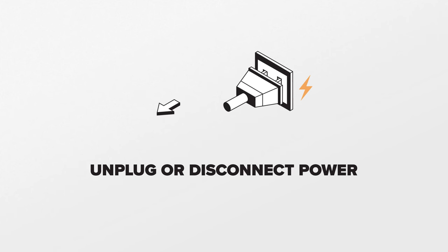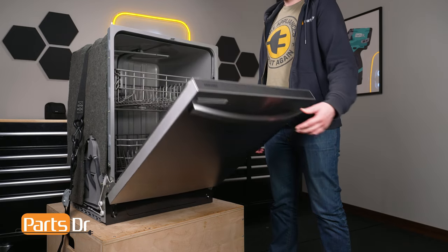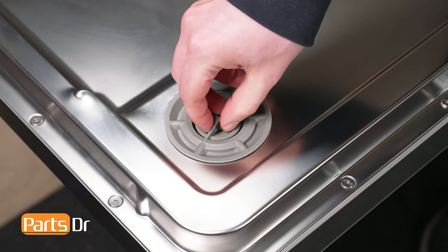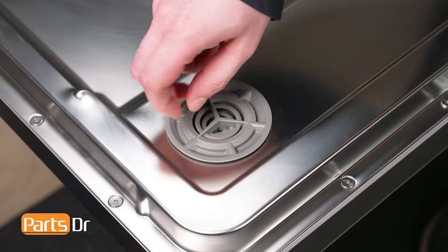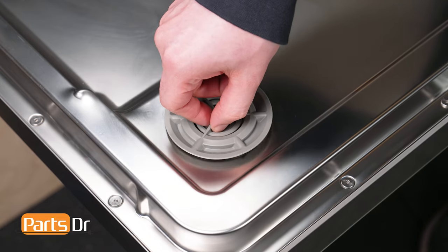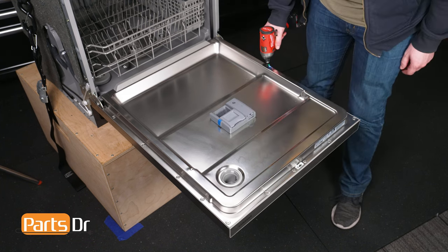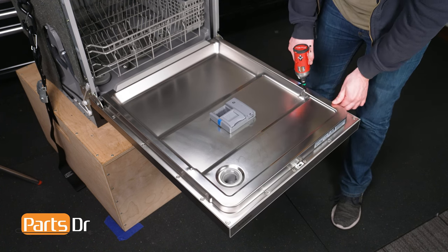Since we'll be working with the dishwasher's electrical components, disconnect power to the dishwasher. To begin, open the dishwasher's door. Twist the vent cover counterclockwise to remove it. If you can't remove it with your fingers, you may need to use pliers to help grab onto it. Be careful not to damage the cover. Using a T15 Torx bit, remove the 14 screws on the inner door panel.